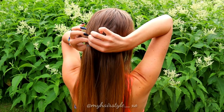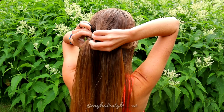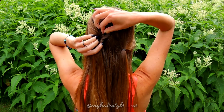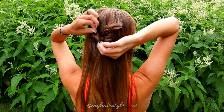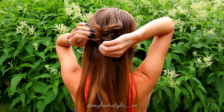Next, take another section. Put your fingers through the hair above the elastic, and then slip the end of the hair through that loop. Pancake the edges. To get some more volume for this hairstyle, just pinch a small amount of hair and pull it out of the elastic.